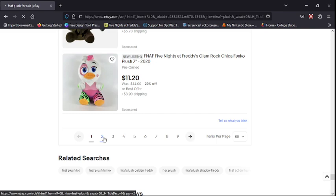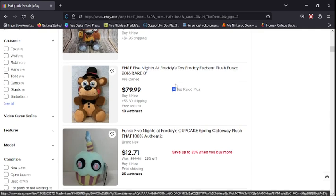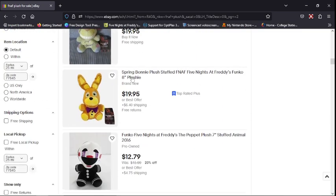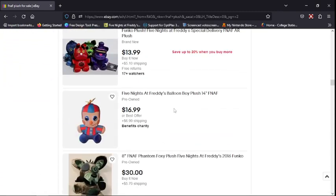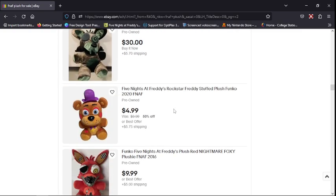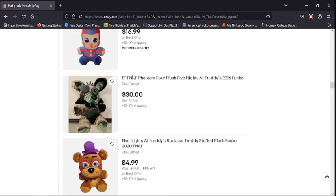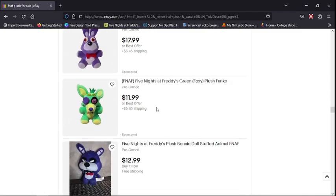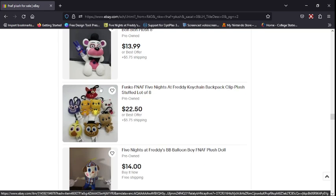I don't think I can find one with bidding. Okay, this is a Toy Freddy — this is a Toy Freddy 2016 version. If you guys were trying to buy something with bidding, I would definitely avoid that. Oh, they have FNAF Foxy for 30 bucks — that's a great offer.